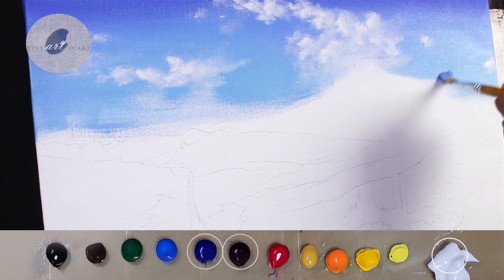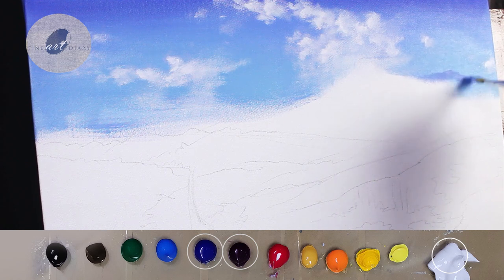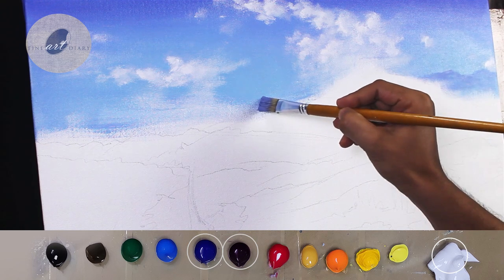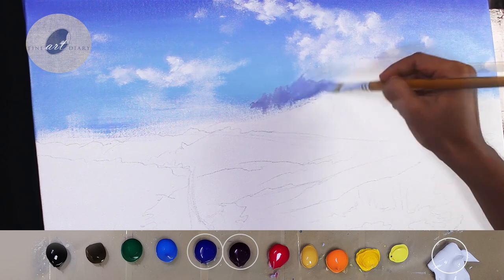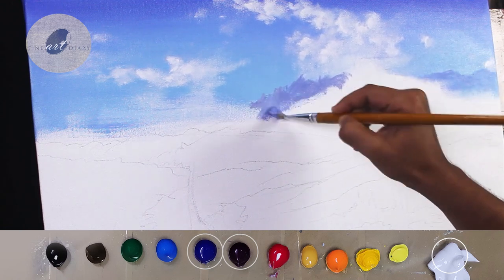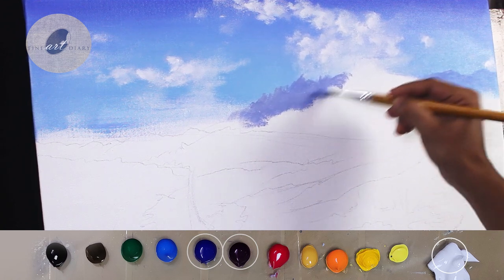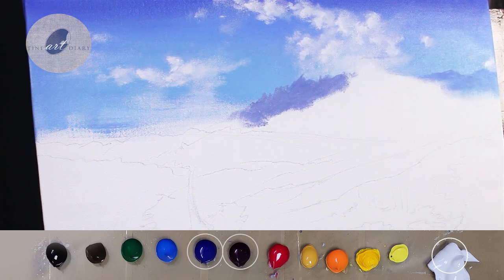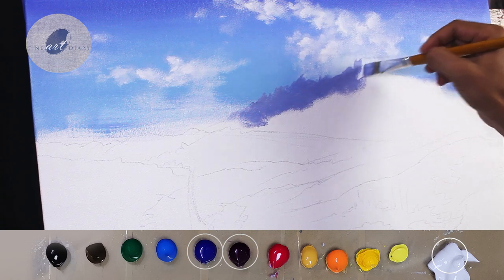For this I have mixed ultramarine blue, deep magenta, and titanium white. The mixture will be darker than the cloud but not too dark, because this is a distant mountain so the contrast will be very less. I am using a number 10 bristle brush. On this side also, let's add some mountain shapes using the same color mixture. You can notice I am not creating a straight line but creating some random shapes, as most objects in nature are like this. Nature is full of unpredictable shapes, and while painting you can do the blocking a little bit fast to achieve some unpredictable shapes.